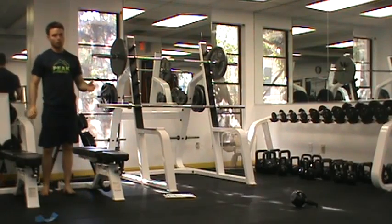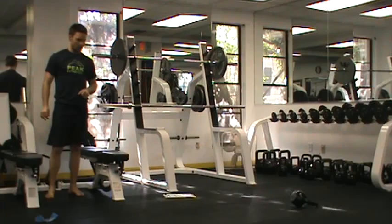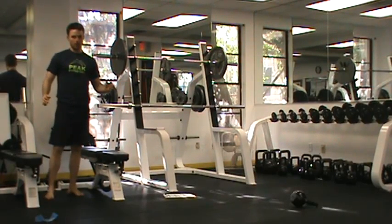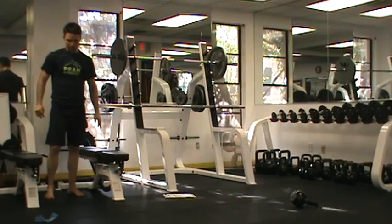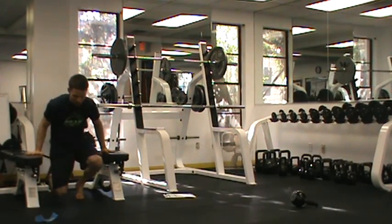For our strength training today, working on our bodyweight foundations — the third phase, our last month of the dip and the chin-up. Hopefully by now you've progressed pretty well in this. Assuming that you have, we are going to go through the progressions one more time.